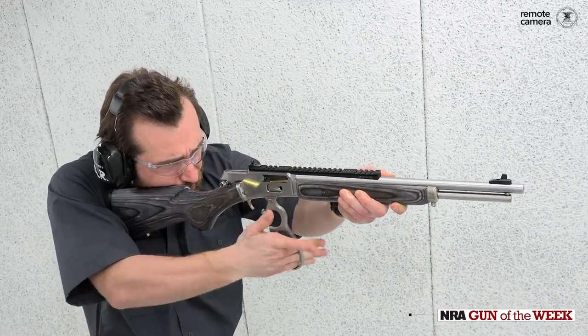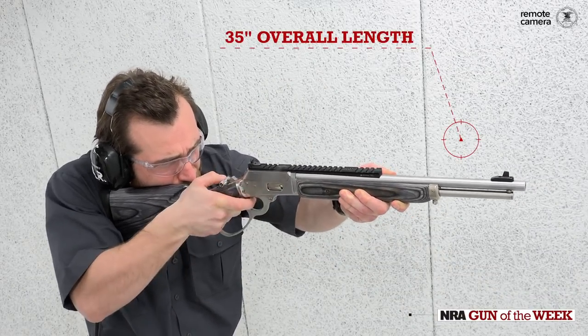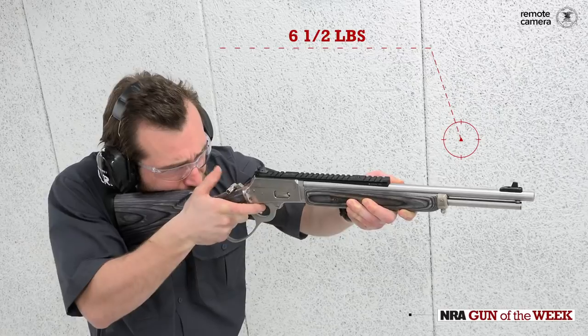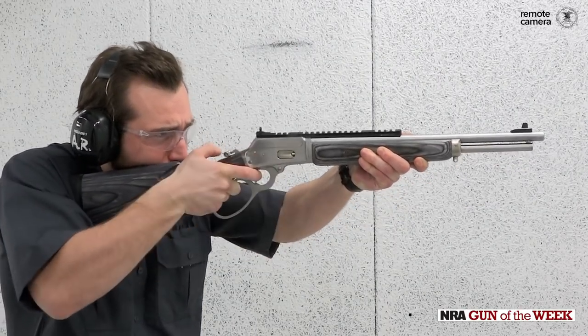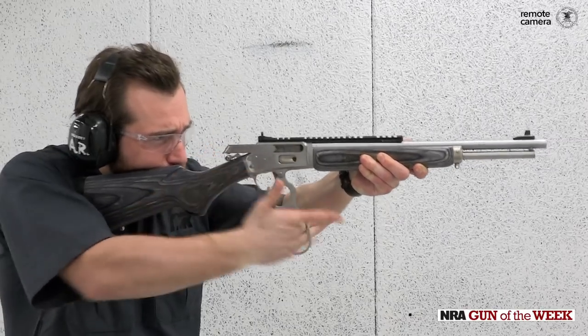All this functionality is packed into a platform that is just 35 inches long and around six and a half pounds, making it a perfect brush hunter for deer, hogs, coyote, or any such medium-sized game.